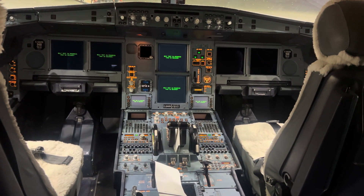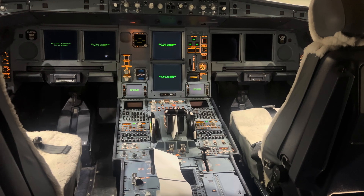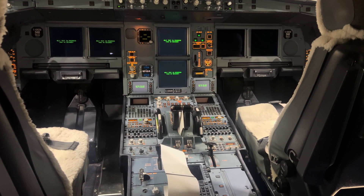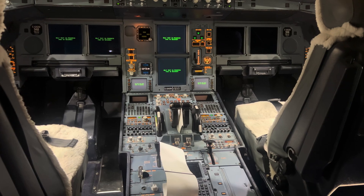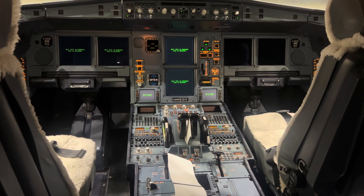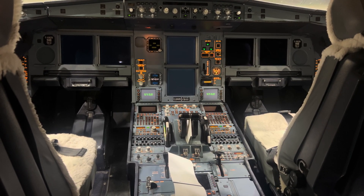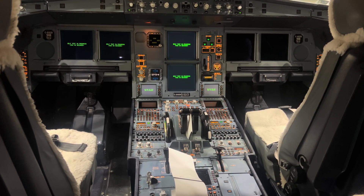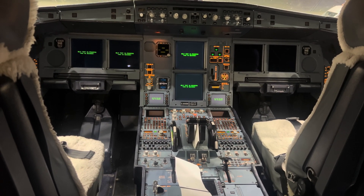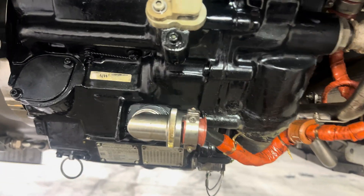Welcome back to another video of a day in my life as an aircraft maintenance engineer. In today's video I'm going to be showing you what I will be doing today. I'm actually working on an Airbus A330 here for a quick LMV — that is a line maintenance visit — and I'll be showing you what I will be doing today.